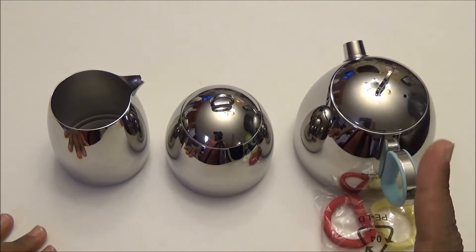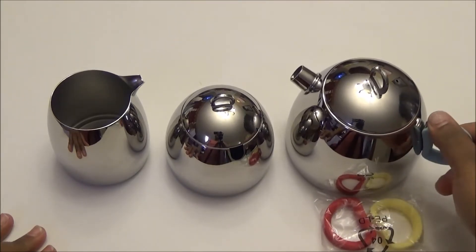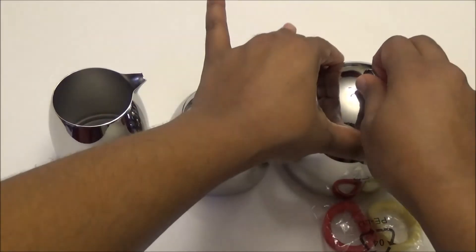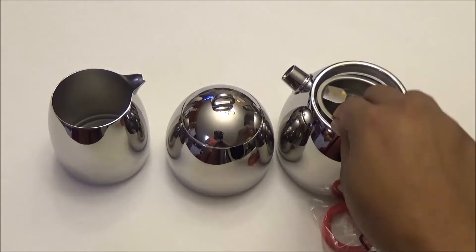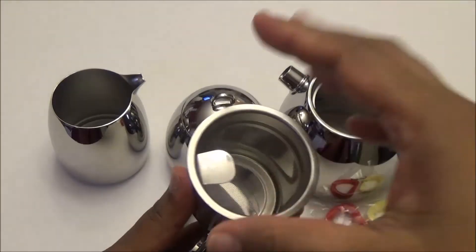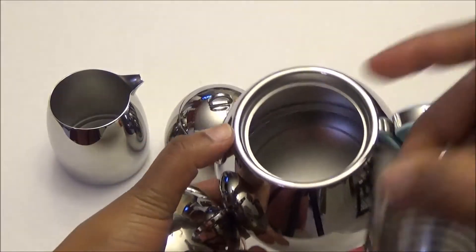The sugar bowl weighs 6.1 ounces. The teapot we have here is 17 ounces and it comes with a tea strainer on the inside — so you put your tea bag or loose tea leaves in here, fill the pot with water, and make sure you don't fill it above the indicated line.